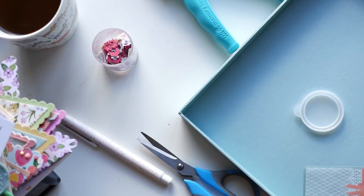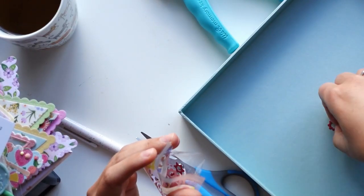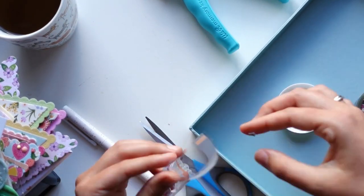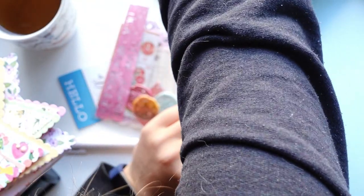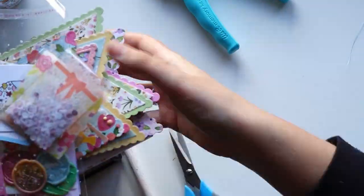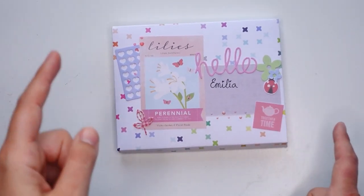You might be confused because you just saw an envelope flash across the screen - I actually made that envelope for a TikTok video. I'm going to upload it after I finish editing this video. If you want to see how I make envelopes, wax seals, and pen pal letters, follow me on TikTok. I've figured out I quite like making those short videos - they'll all be pen pal related, so check that out if you like.